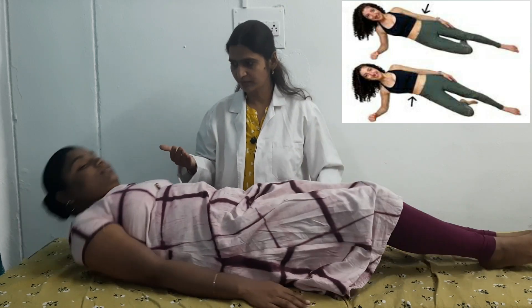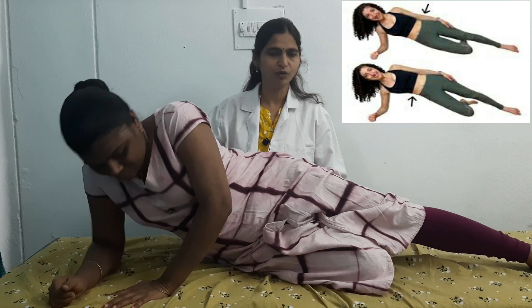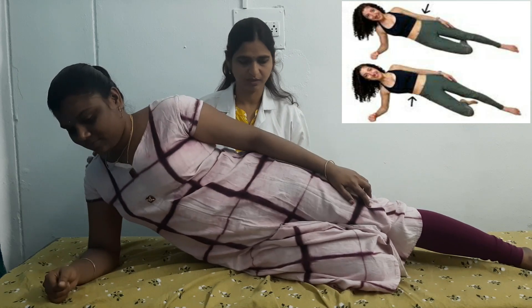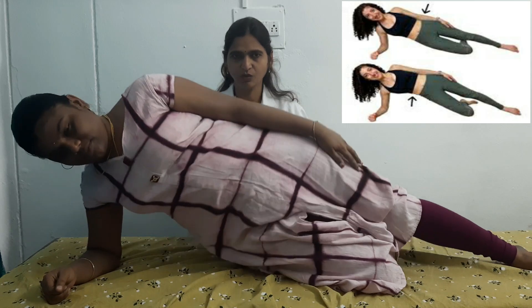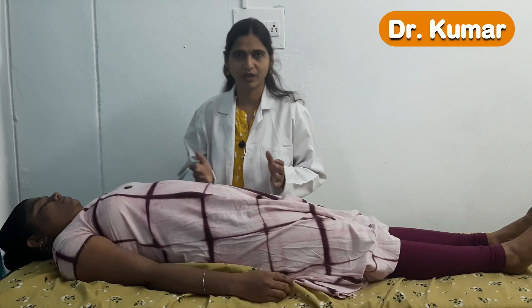The next exercise is side planks. Turn towards one side and bear your total body weight onto the hand and legs by lifting the hip away from the bed. Bend one leg, keep straight, then lift your pelvis and hip up. Hold for a count of five, get it down. Repeat once more for five counts. The side plank should be done in this manner.